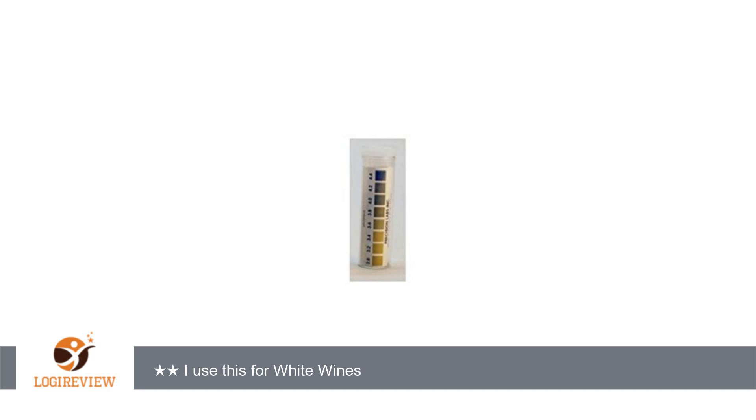pH strips can be difficult to use for red wines, so knowing that ahead of time, I use this only for my light-colored wines. The test strips are easy to use with clear indication that can be compared to the color chart on the package. I will be purchasing more of these when I need them.